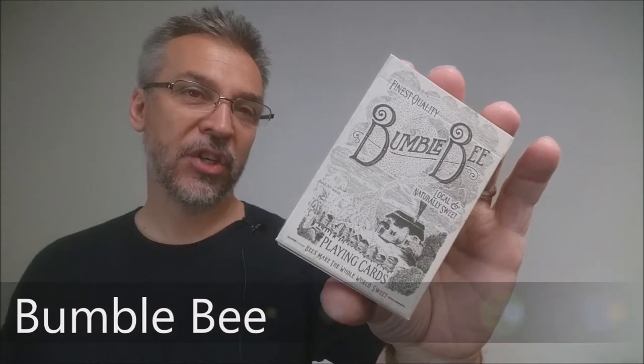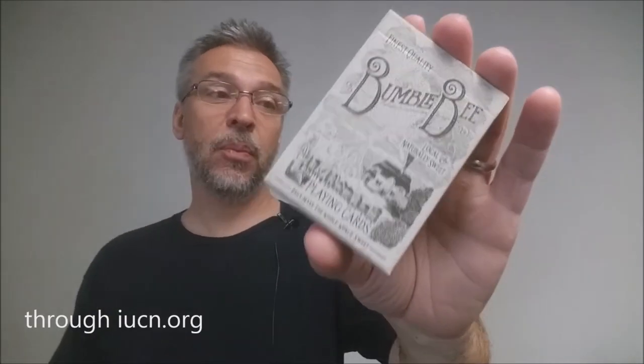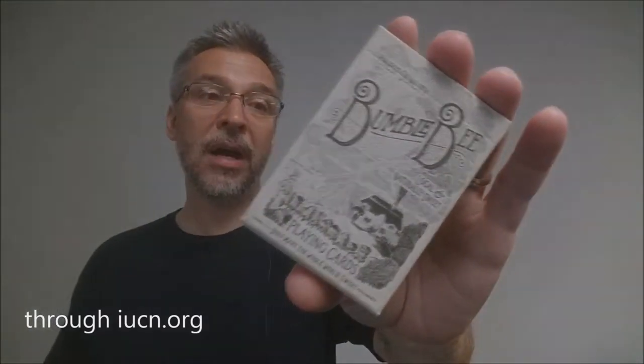Today we're going to look at the Bumblebee deck designed in collaboration between Oban Jones and Daniel Madison. Basically it's a deck inspired by bumblebees and bringing awareness to bumblebee preservation. It's such a wonderful deck for card aficionados and collectors. The deck looks exactly like a vintage design deck from the 1800s. Ten percent of all Bumblebee deck profits will be donated to honeybees everywhere.